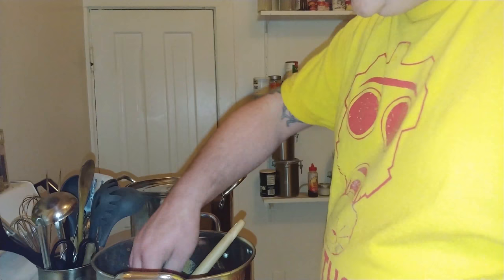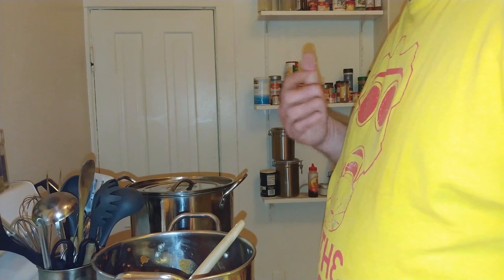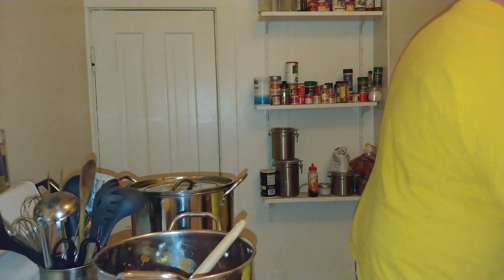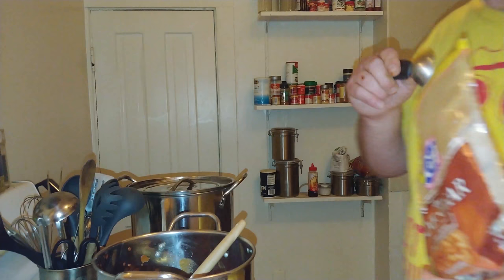Something you always want to remember: taste your sauce regularly when you're seasoning, especially if you're adding heat — it'll always cook out more. I want it a little bit sweeter, so I'm going to add a little bit of brown sugar. I'm an American, I like sweet things, but just a teaspoon.